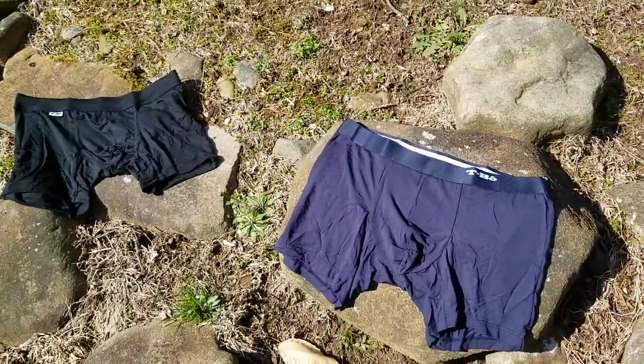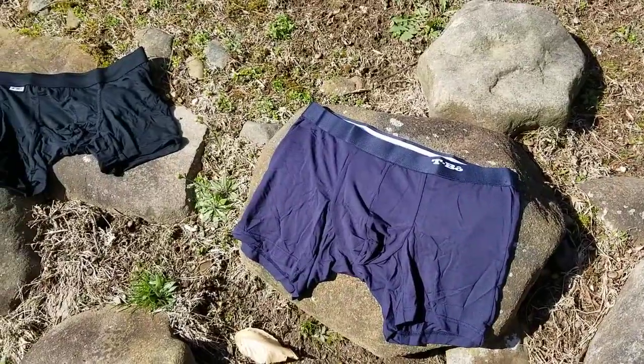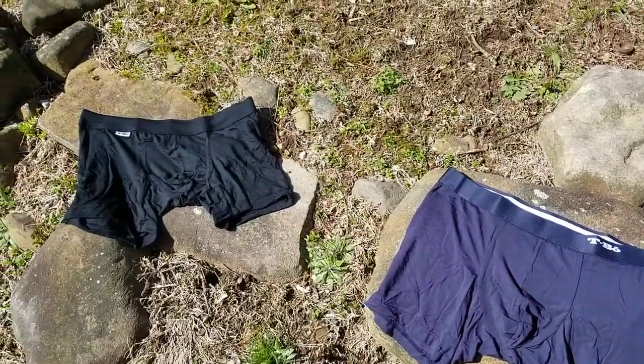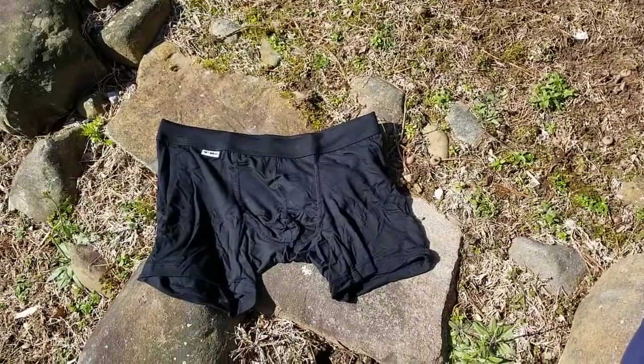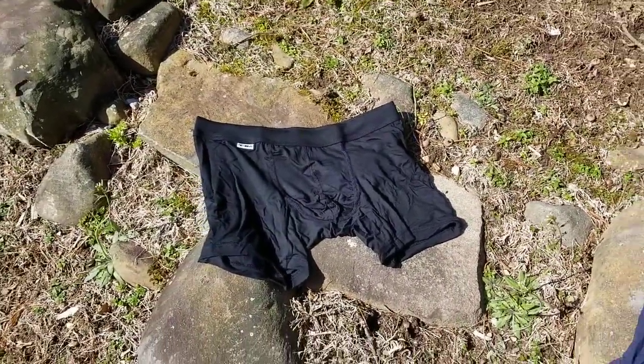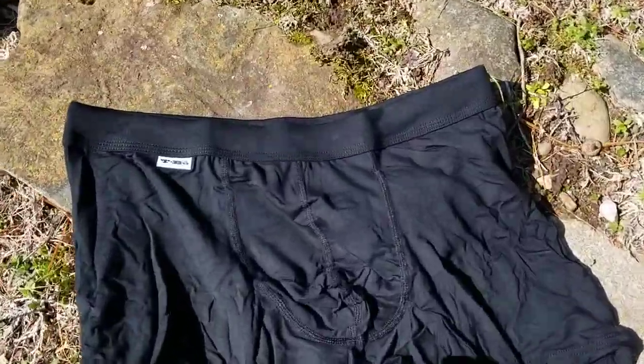All of the underwear they do is made from a bamboo micromodal, which is a very, very soft fabric. It feels kind of like cotton, but it's actually a fabric that originates from bamboo. It's super breathable, it's got stretch to it, and it's antimicrobial as well, so it doesn't smell too bad.